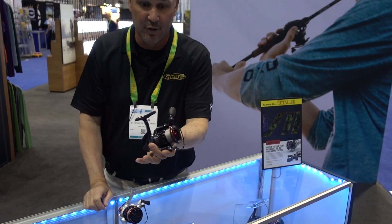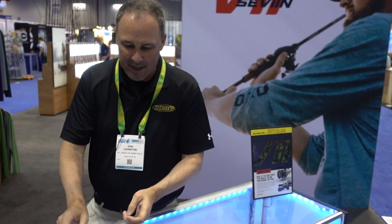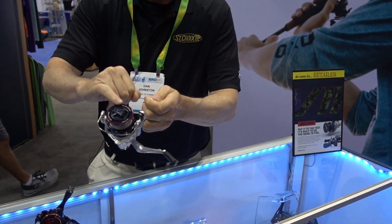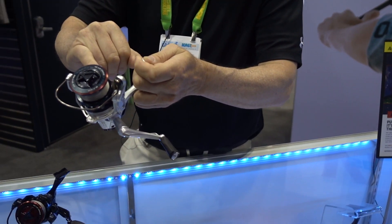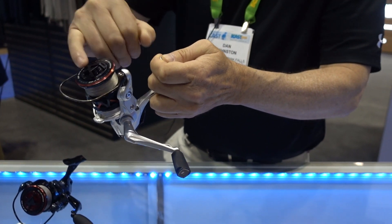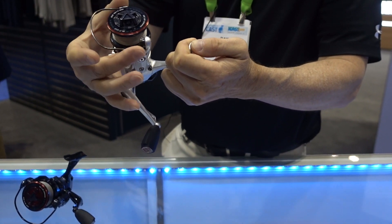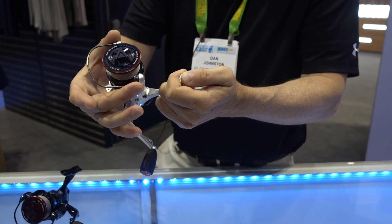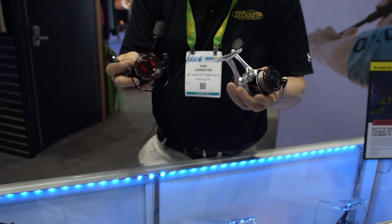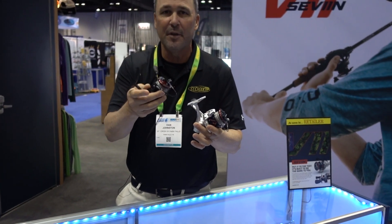We also own our own tooling. The GX spinning reel is a ten-plus-one bearing system with a carbon fiber stainless steel multi-stack drag system, and also has a bearing in it for even smoother startup. The GX also has a one-piece titanium bail. Both of these will be available right after the first of the year — make sure you get your hands on them, and welcome to the new Seviin brand.